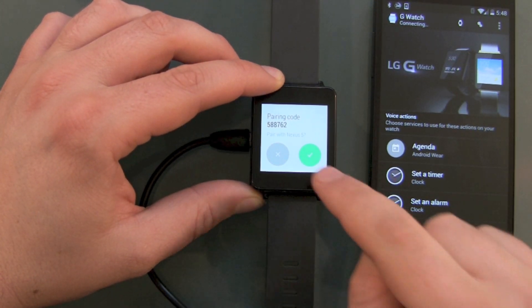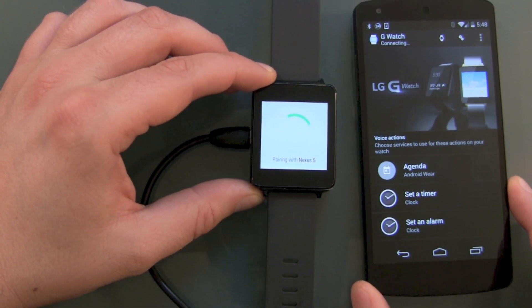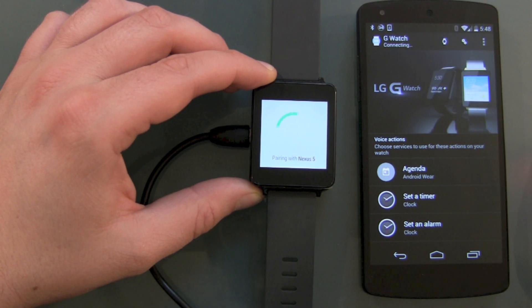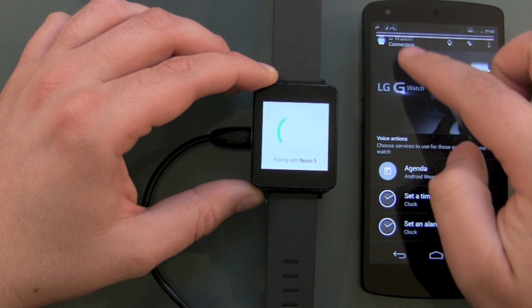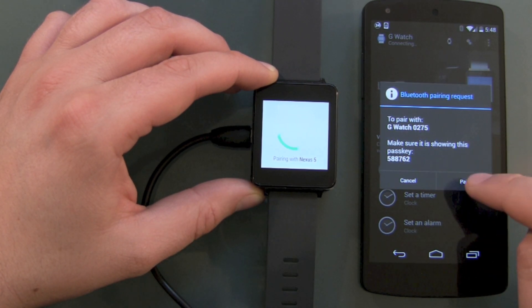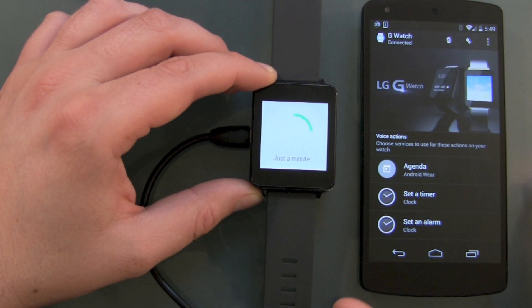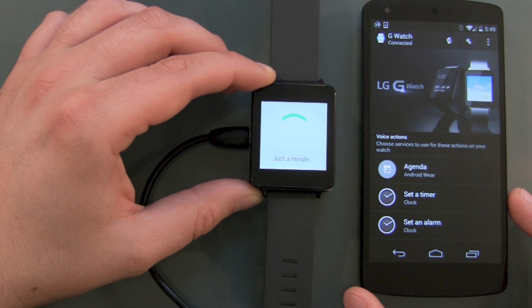Pair with Nexus 5 — yes, of course. And now we are waiting for the G-Watch to connect. There's a prompt: touch to pair with the G-Watch, and there is the code. You have to confirm the pairing on both devices. And we are connected!